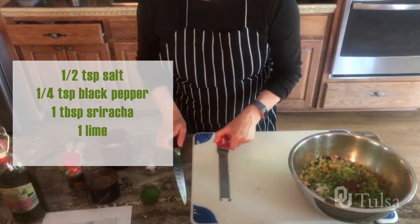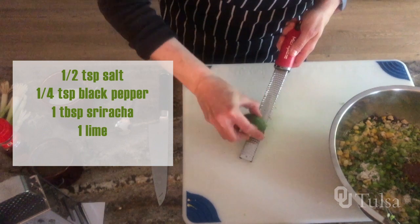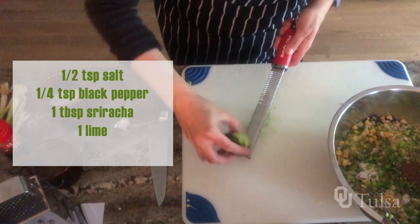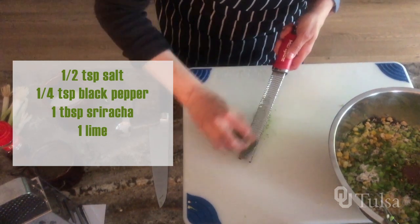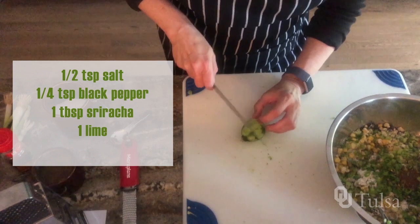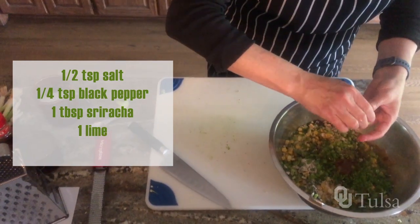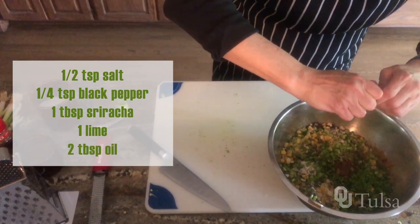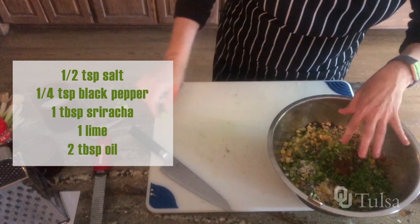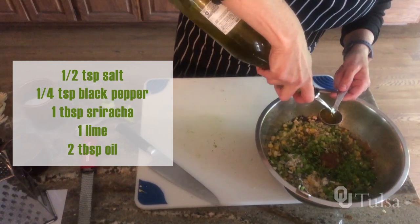It calls for a tablespoon of sriracha, and then the zest and juice of one lime. We're really just going for the green — when I get down to the white, I stop and just get the green zest. That's where all the lime essential oils are that smell so good and taste so good. All of that zest goes right in along with a good squeeze of the lime. The last ingredient is a couple of tablespoons of canola oil or olive oil, which is going to help the black bean patty crisp up a little bit on the outside. So two tablespoons.